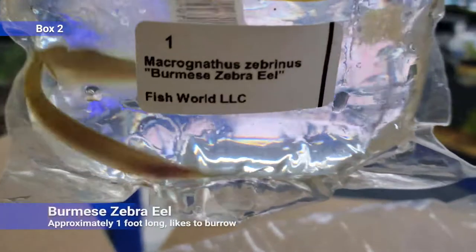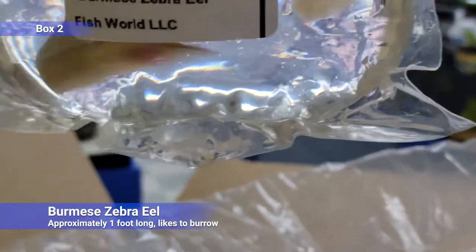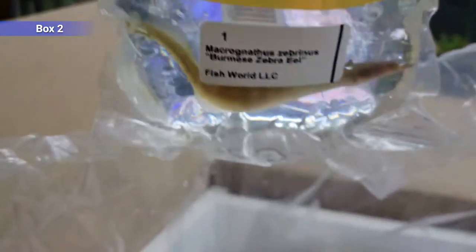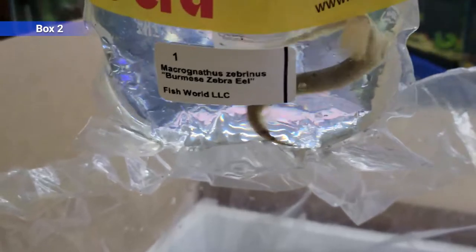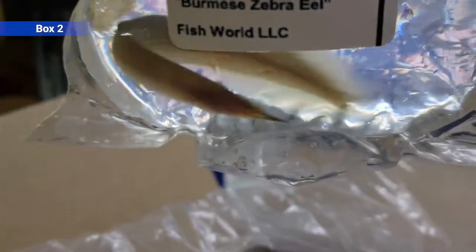Next up we've got a zebra eel — this is a little spiny eel. This one gets about a foot long. They like to burrow, eat worms, and get out of tanks, so make sure it's super secure if you get one of these guys. Pretty picky — tend to not ever eat dry food, so they'll be feeding a lot of frozen or live. But peaceful enough to get along with things that won't fit in their mouths, so no super tiny fish with them.